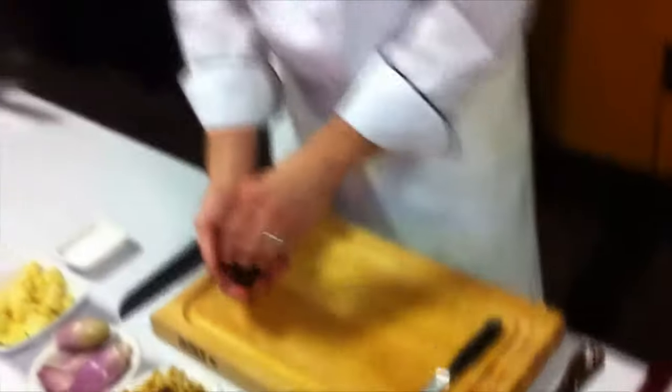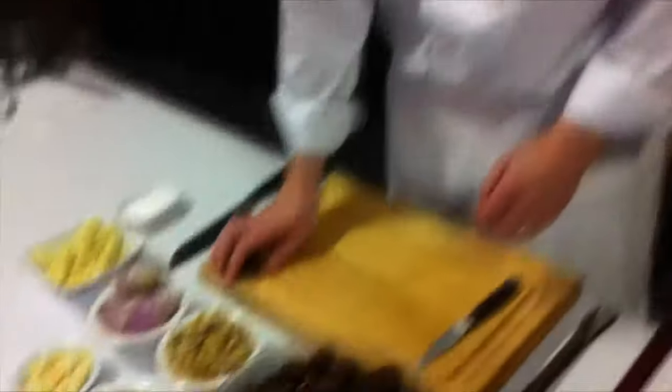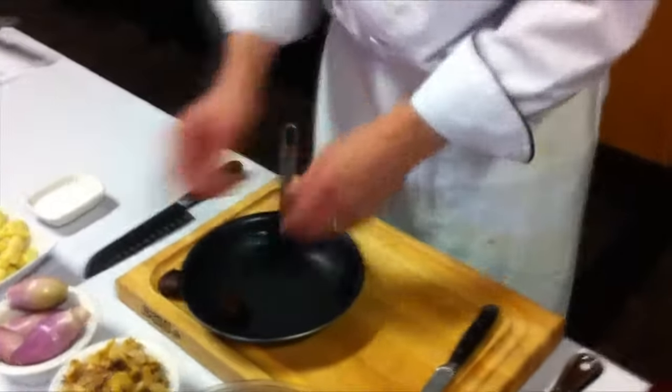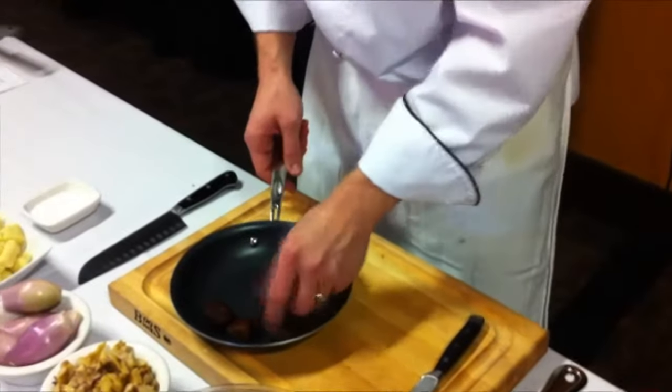Then you put these cut chestnuts in ice-cold water for about 20 minutes. After you pull them out of the water, dry them off and set them in a roasting pan or baking pan.